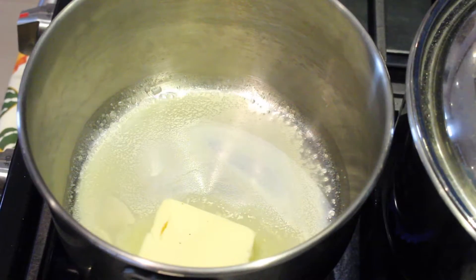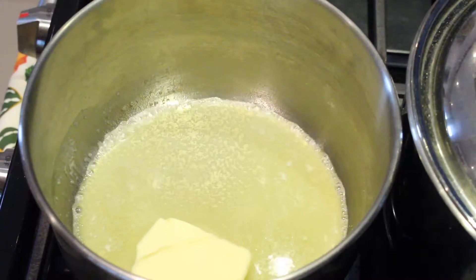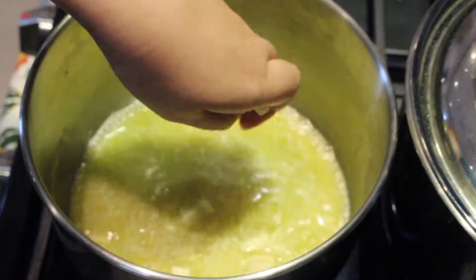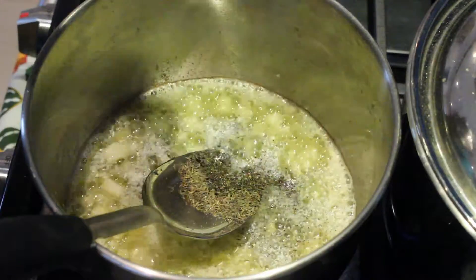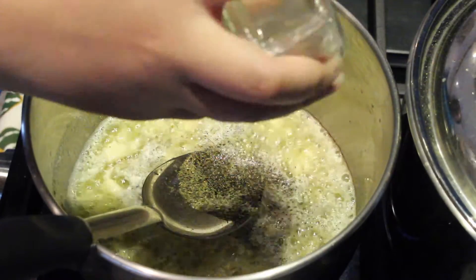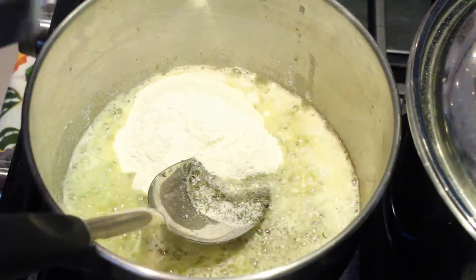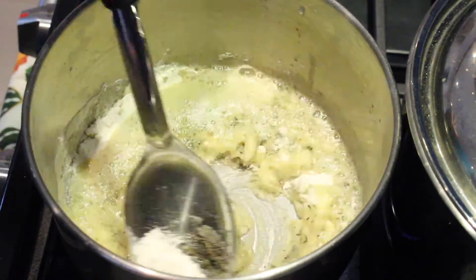In a pot, melt your butter. Add your chopped garlic. Throw in your thyme, salt and pepper. And then your flour. Stir until it becomes thickened.